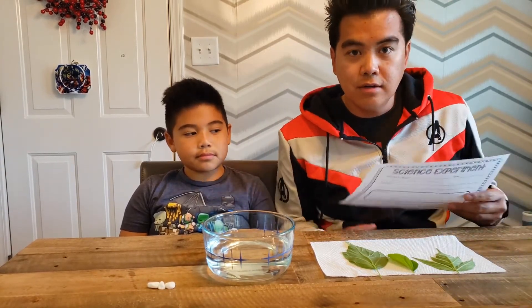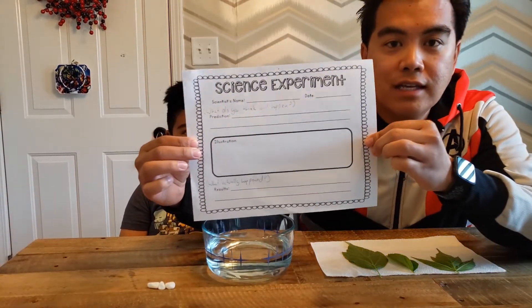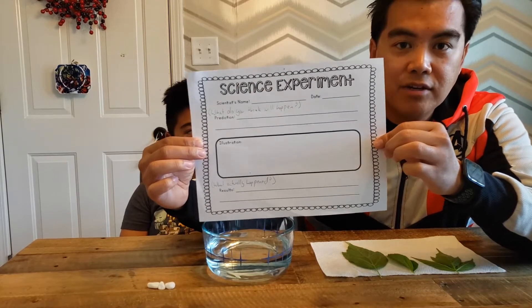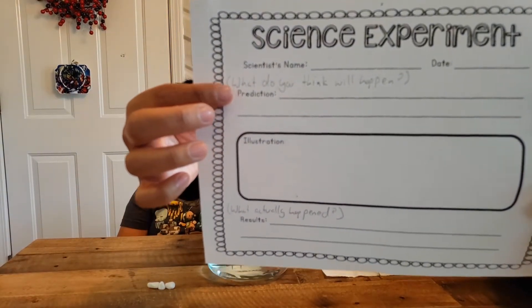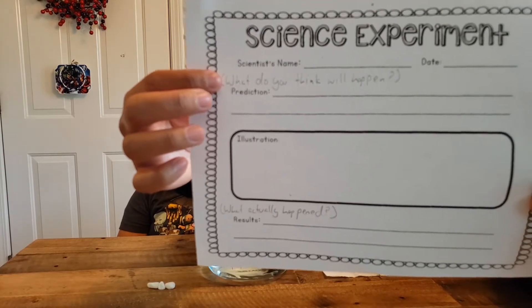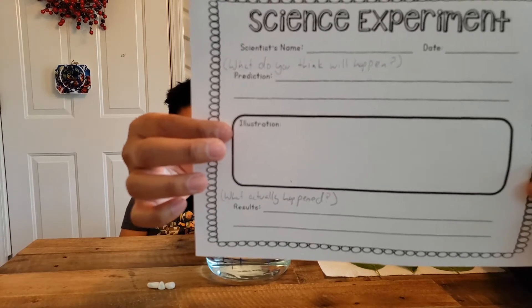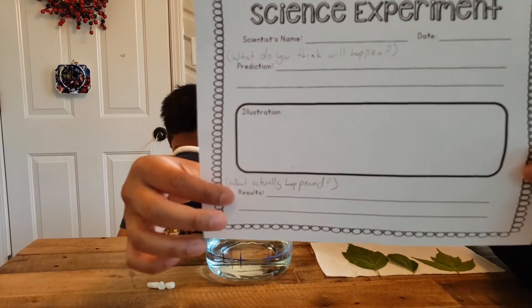Now before we get started, make sure you have this — your science experiment sheet that all of you have in your binders. The first part is the prediction, where you write down what you think is going to happen. The second part is the illustration or drawing. And lastly, the results: what actually happened.